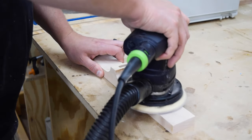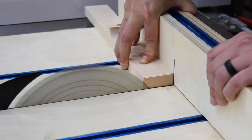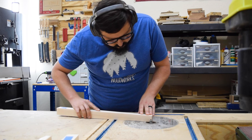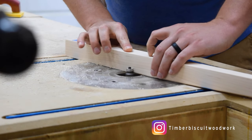Then I sanded the router marks clean and trimmed the ends to the final length at the table saw. To finish the edges of the legs I used an eighth-inch round-over bit. It's little things like this that really bring the piece to the next level.